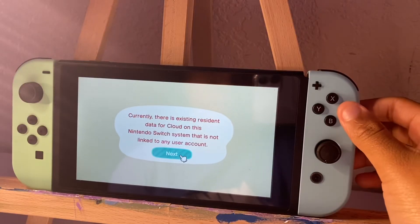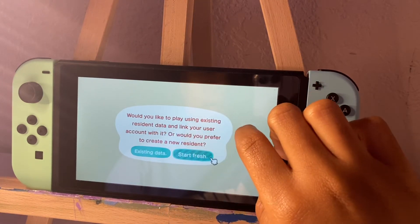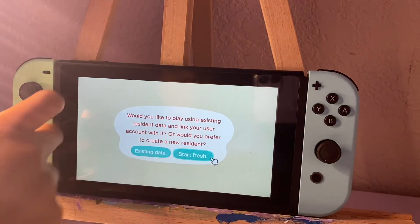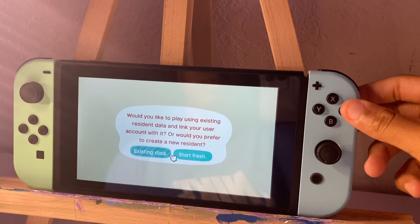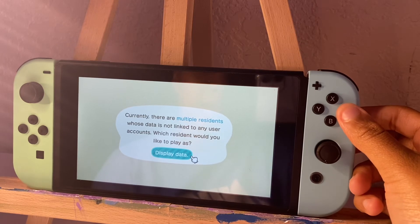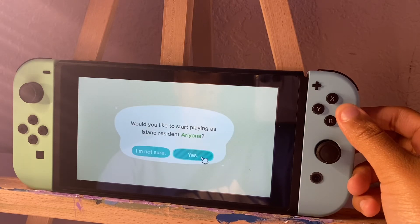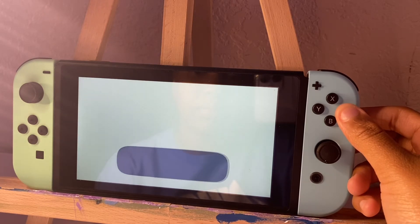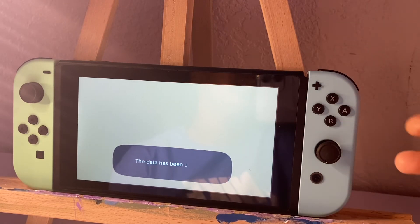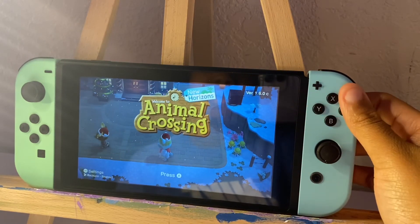Okay, now it's finished transferring on this old Switch. So now I can click Home and open Animal Crossing and all your stuff should be transferred. You're going to see this when you open Animal Crossing on your new Switch, so press Next. Would you like to play using existing resident data or create a new resident? I'm going to do my old one because I don't want to restart. I want to play as Ariana — that's my account. Now they're linking my resident. Now you should be able to see your villagers on your island and play.